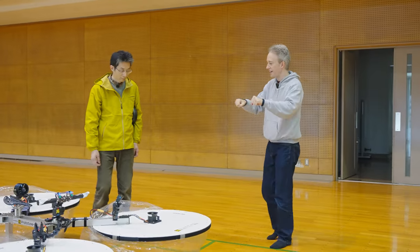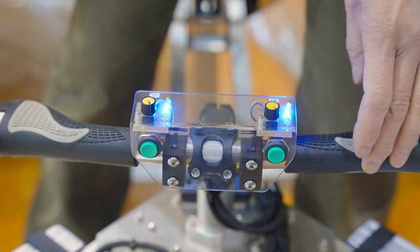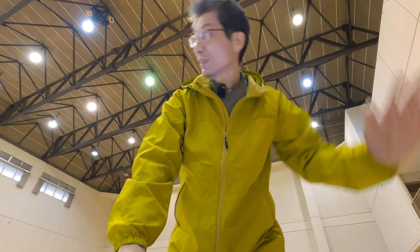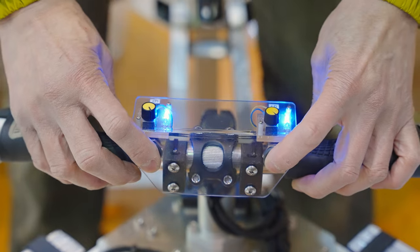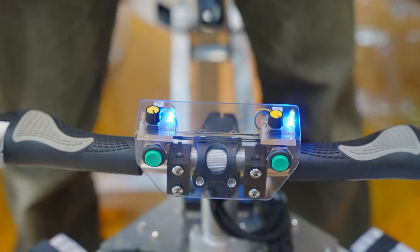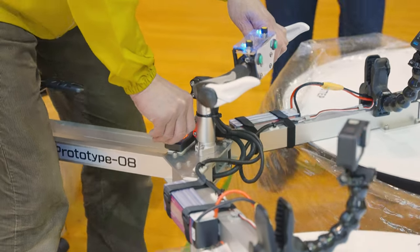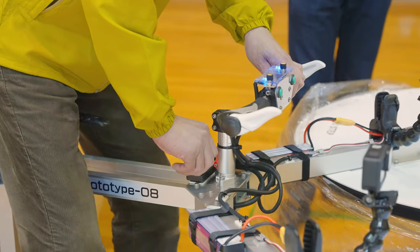How do you steer? This button. Turn. Both switches straight — okay. And this, clockwise, there. Up and down — about 1700.